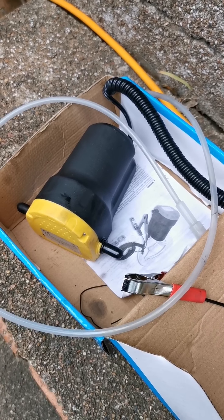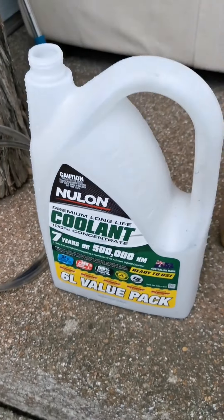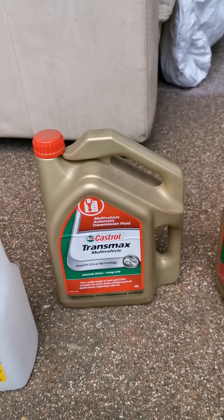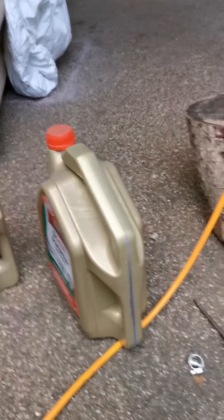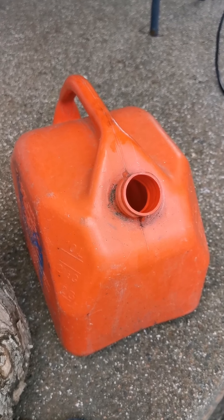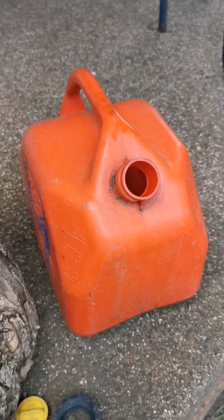You need a pump like this — it costs about forty or fifty dollars on eBay — and a container to remove the old oil so you can measure exactly what you need. Also a little bit of petrol to clean the hose so you can reuse it. And let's go.